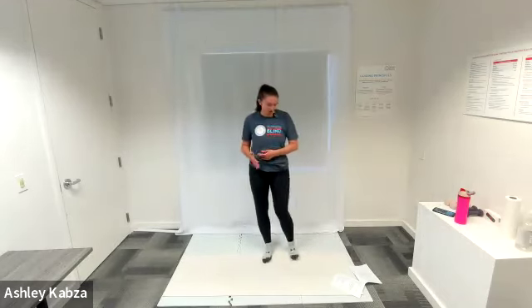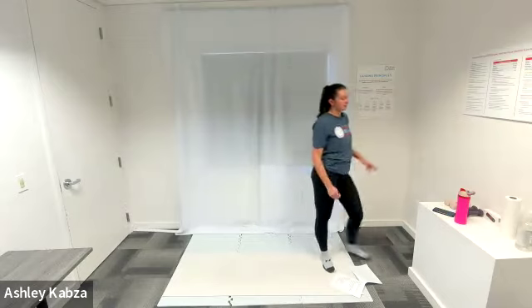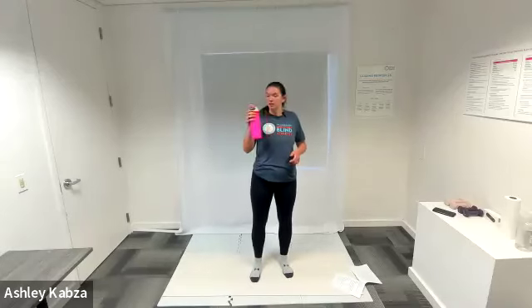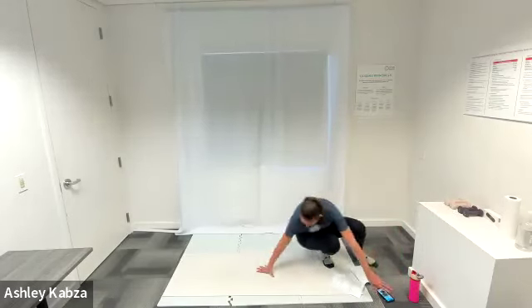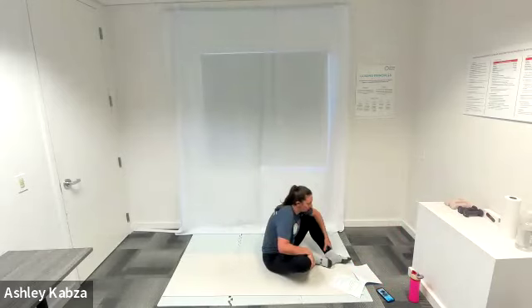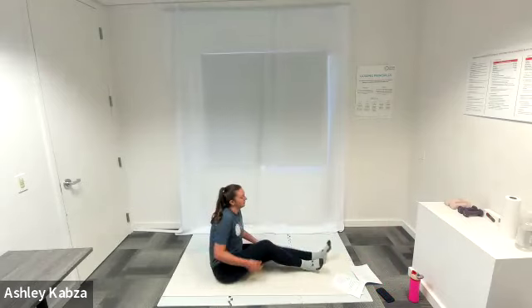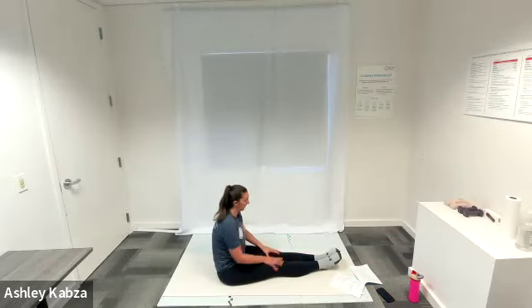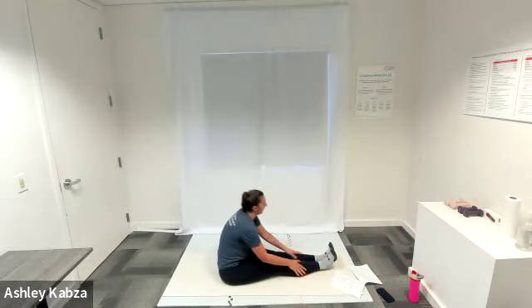Awesome job, everybody. We are going to transition from our standing flow to our seated or floor flow. Take this time to grab some water and transition to a spot on the ground where you feel comfortable. We're going to start our first sequence just by sitting — getting into a comfortable position on the ground, sitting on your glutes, and taking a moment once you're in that ground position to just let your body relax, think about how you're feeling, and check in with your muscles.